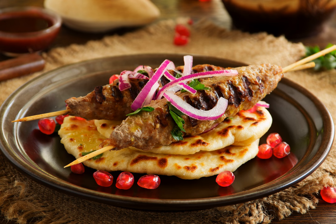Bugü kebabı is a lamb-based dish from the Turkish cuisine. It is a stew, like tas kebabı.